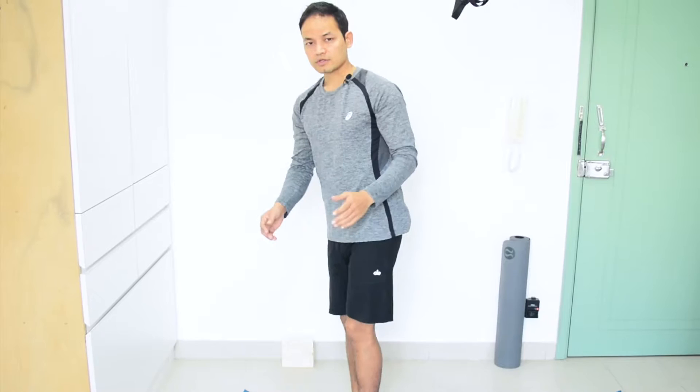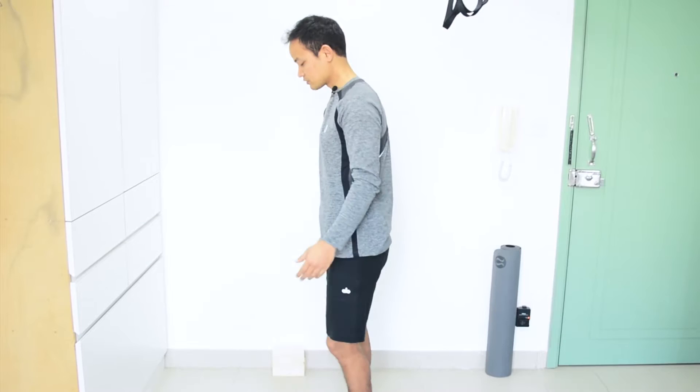So I'm going to demonstrate first how students often do it, and then how to improve their breathing to achieve even breathing. Now I'm going to demonstrate as a student how they normally do it, starting from Sun Salutation third position.